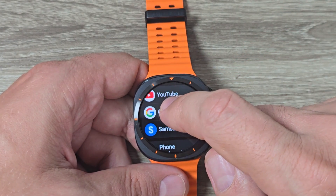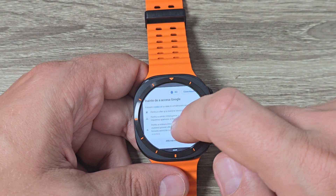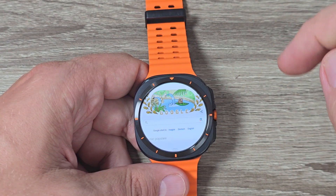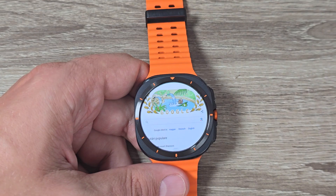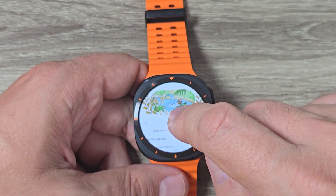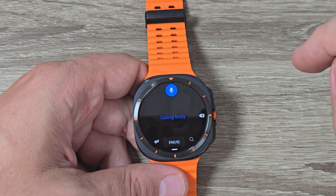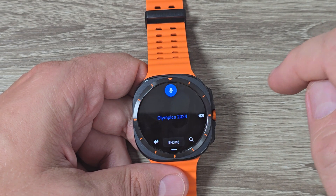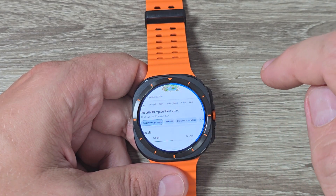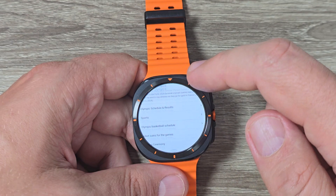And here we have YouTube and Google. To use Google Browser, just tap here, and here accept all, like this. And here is my Google Browser. You can use it, and here just type whatever you want — Olympics 2024 — and here are the Olympics results.